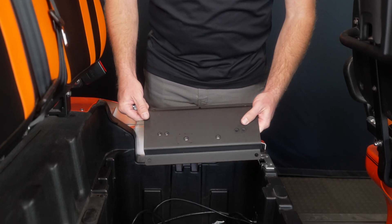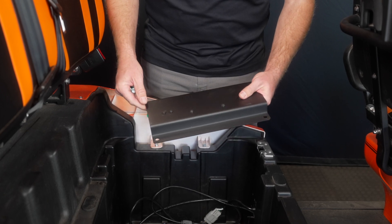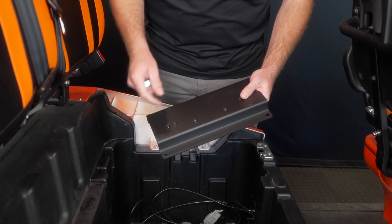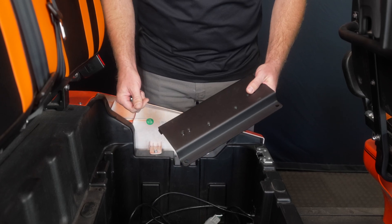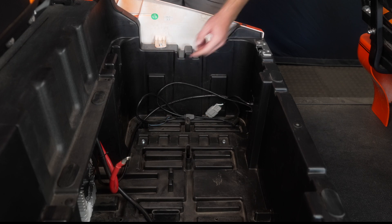This is our Bintelli bracket and it's going to be used for all of our battery installations. There are a couple differences based on the battery that we're using and we'll show those along the way. The first thing we need to do is locate these two screws in the battery bucket and remove those.